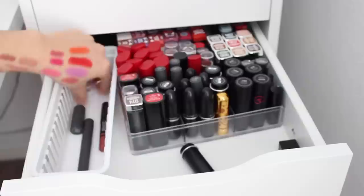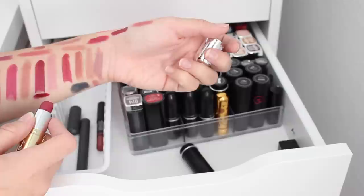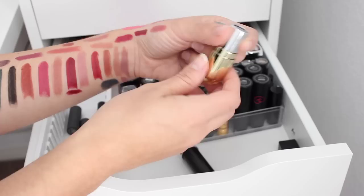Next we have a little Winky Luxe bullet — I just love the packaging so I'm probably not going to get rid of it. It is another mauvey pink. It's actually pretty similar to the NYX one that we maybe got rid of, so since we got rid of that lipstick I'll keep this one — plus the tube is just freaking adorable.